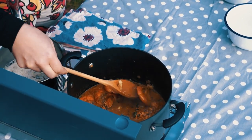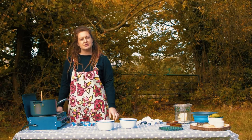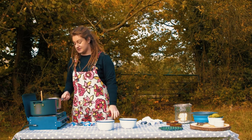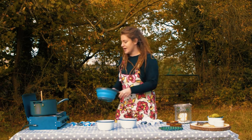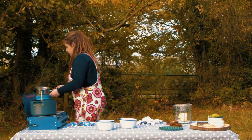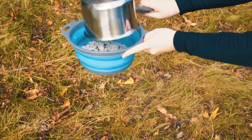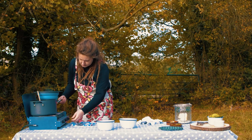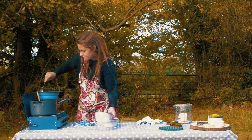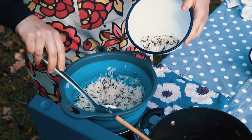The prawns have gone all pink — we're ready to plate up. I'm serving it with some wild rice, which is going to look really nice on the plate. Just going to drain off the rice and tighten everything up.